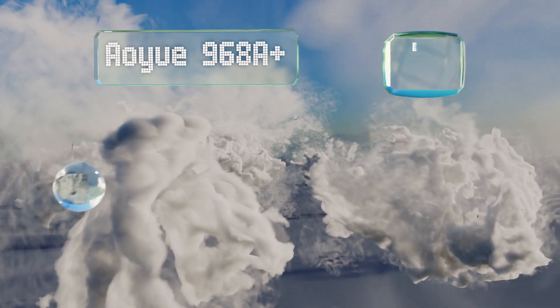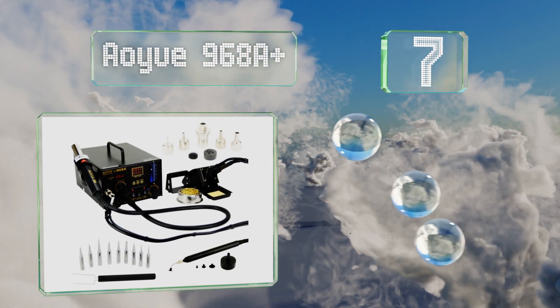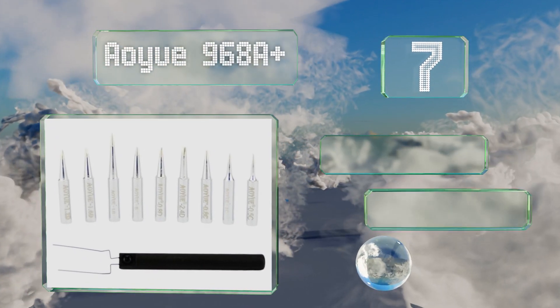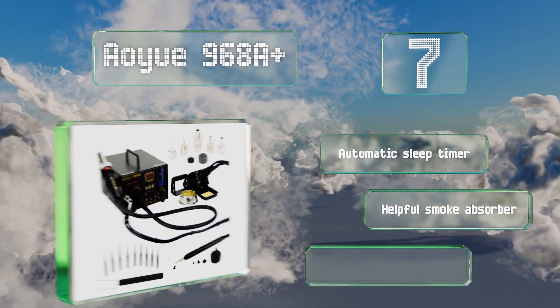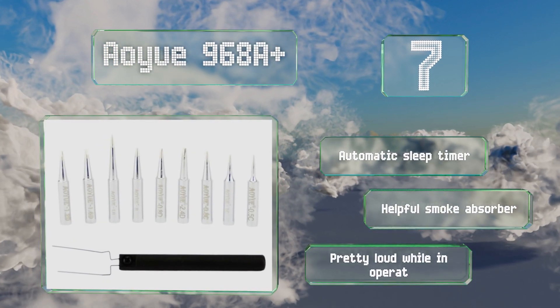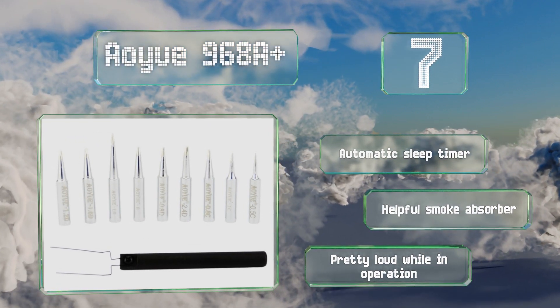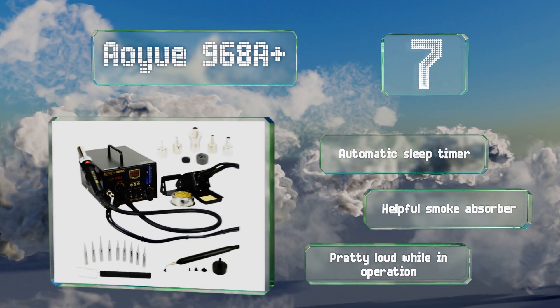At number seven, the AOU 968A Plus comes with convenient holders for the air gun, iron, and spool, enabling you to keep your most commonly used components organized in one place. It also includes spare heating elements, and the control knob allows for precise adjustments. It features an automatic sleep timer along with a helpful smoke absorber, but it is pretty loud.